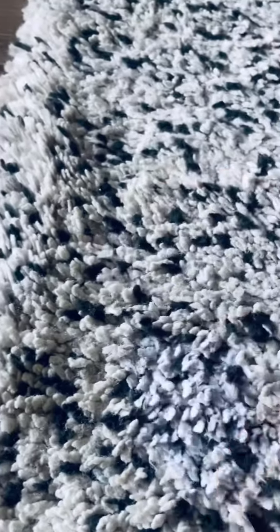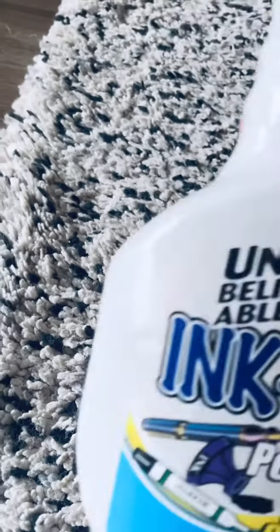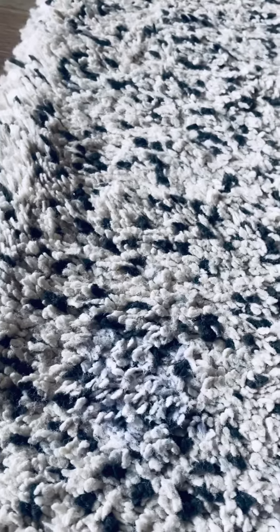But this would need another go around with warm water. But just so you see, we haven't done much to the stain and already the majority is gone. So this product works incredibly well — Ink Out. We use it on upholstery and carpets.